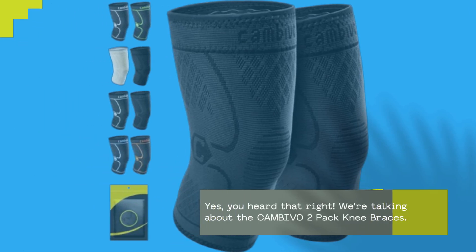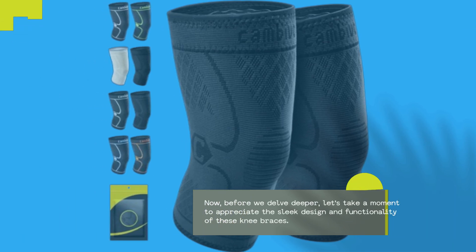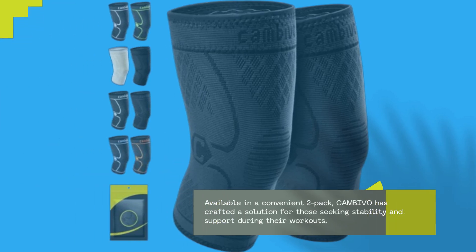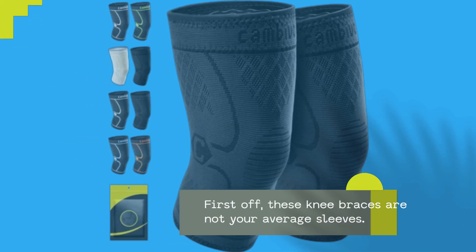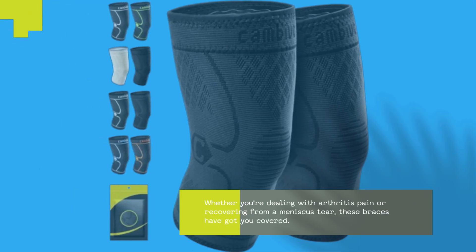We're talking about the CAMBIVO 2-Pack Knee Braces. Let's jump right into why these knee braces are making waves in the fitness community. Before we delve deeper, let's take a moment to appreciate the sleek design and functionality of these knee braces. Available in a convenient 2-Pack, CAMBIVO has crafted a solution for those seeking stability and support during their workouts. These knee braces are equipped with special 3D knitting technology, providing stable pressures to support and stabilize your knee. Whether you're dealing with arthritis pain or recovering from a meniscus tear, these braces have got you covered.